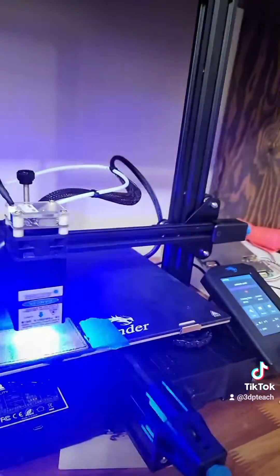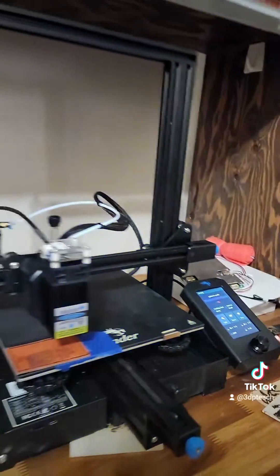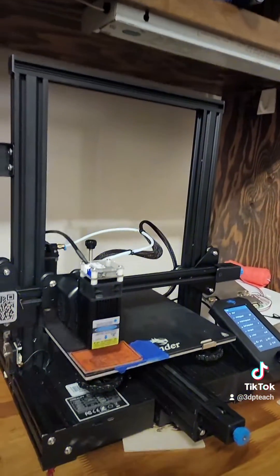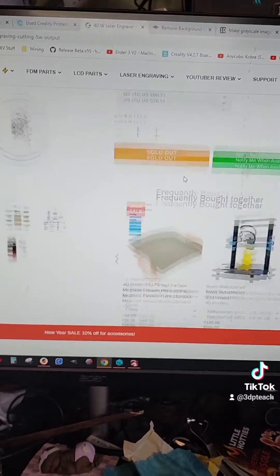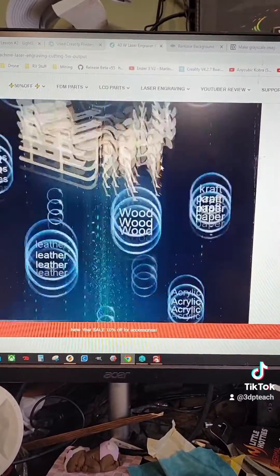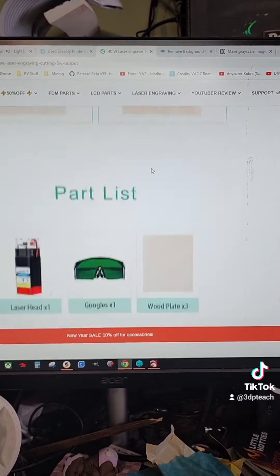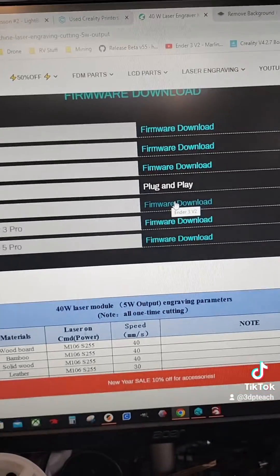You will also need to download the firmware from Saval's website to upgrade the firmware on this 3D printer so you can use it as a laser. Once you're on their site, you're just going to scroll down — keep scrolling — to the parts list. Right here is the firmware for the Ender-3 V2.